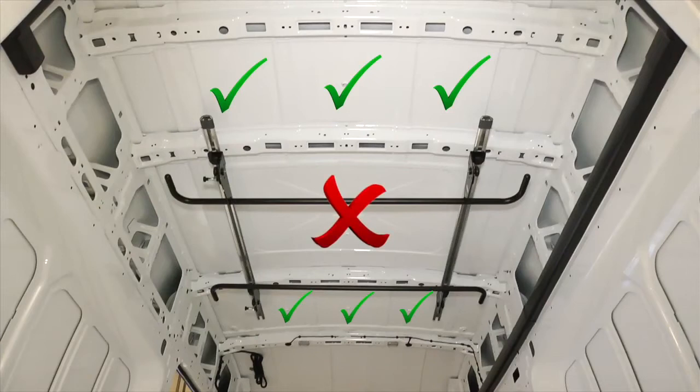For best results, we recommend the addition of a passive inlet air grill set low down inside the vehicle.